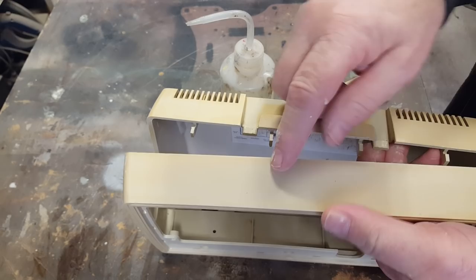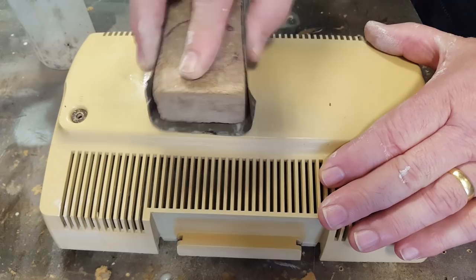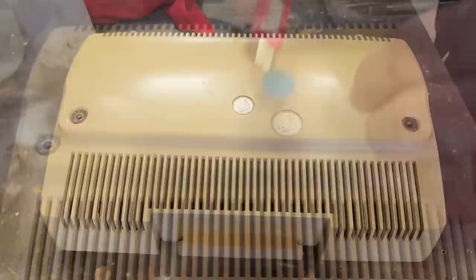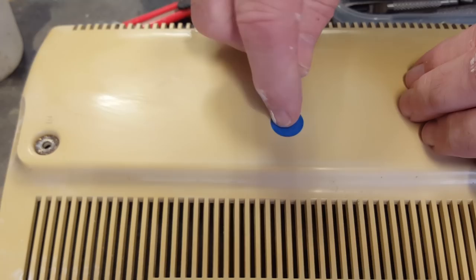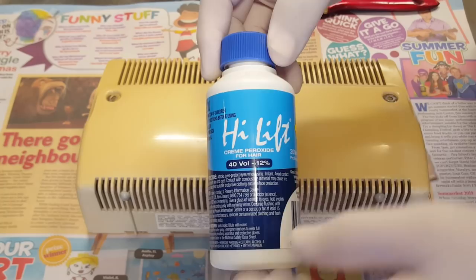I'll start doing the retrobrite process now. It looks like they've put a bit of clear lacquer over this 'Made in Australia' symbol on the back. I'll sand it off the plastic around in a circle - if I left that on there I'd end up with a darker circle. I've cut a bit of masking tape out to put over this symbol to hopefully keep the hydrogen peroxide out of there.